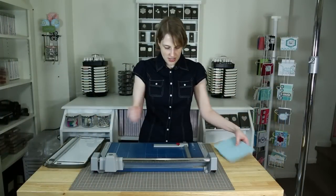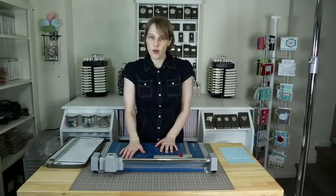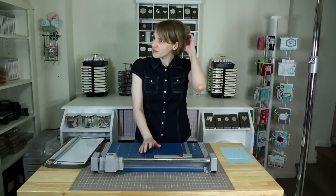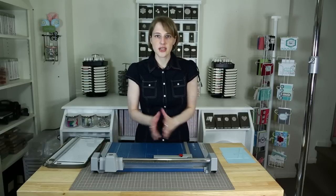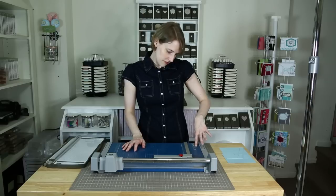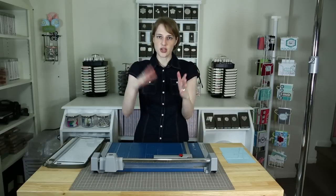So if you want precision cuts and you don't ever want to keep replacing parts of your cutting thing, I would definitely suggest getting one of these. They are definitely an investment — they are not really, really cheap. If I remember correctly, I think it's about $170 or so. I'm going to ask my husband exactly where he got it — I'm pretty sure it was Amazon. This says Dahle, D-A-H-L-E, 550. I will have a link on my website showing you how to find one of these.